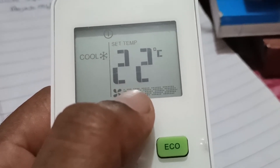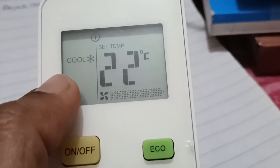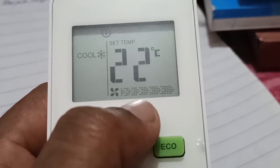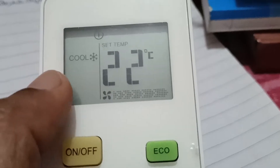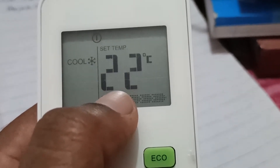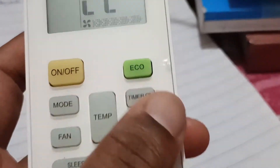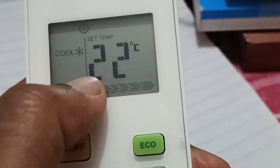This will mainly work for 1.5 ton ACs. If you have a 1 ton AC and your room is below 120 square feet it will work, but if your room is above 120 square feet you must use a 1.5 ton AC. If you put it on 22 and after two hours go to 24, you just press your AC's temperature button to check the room.